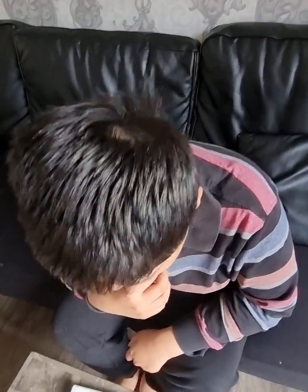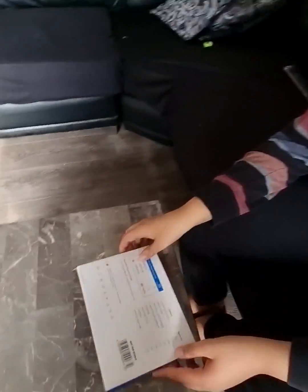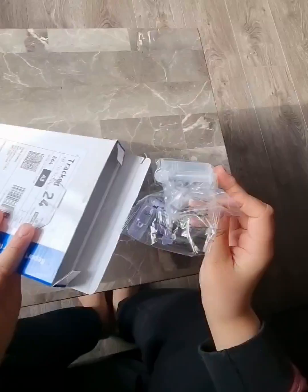Hi guys, welcome to the Cosmocon. So today I'm a bit poorly. I'm going to check my COVID test to see if I have it or not.